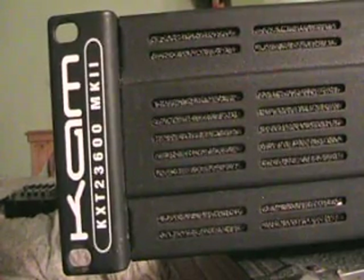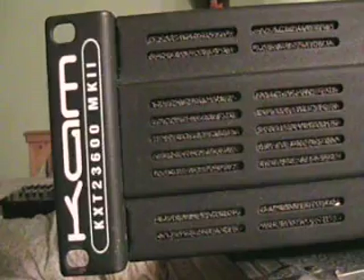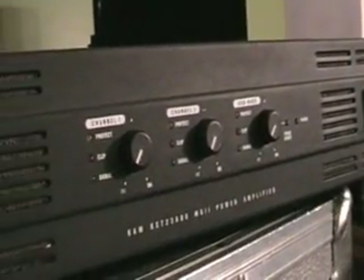So there you go — this unit from CAM, the KXT 23600 Mark II. What I'll do is put all relevant information in the description to the side of the video. Practice and enjoy.